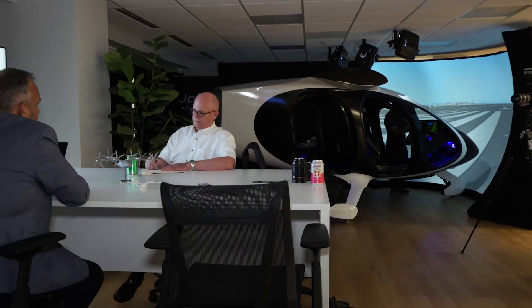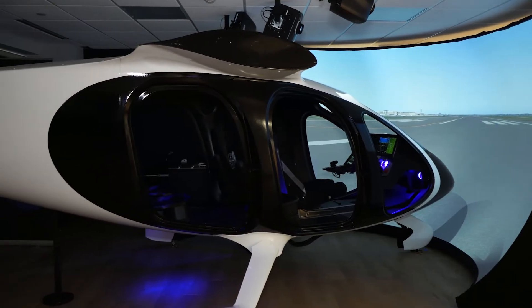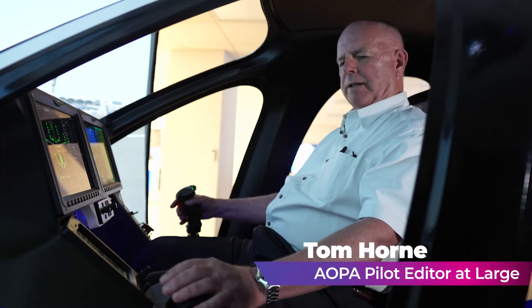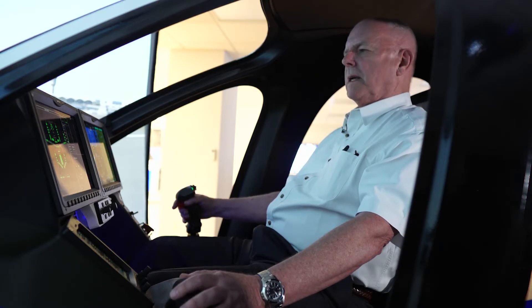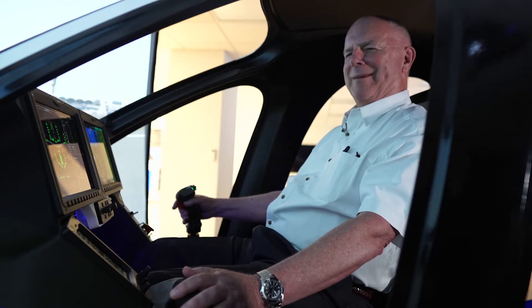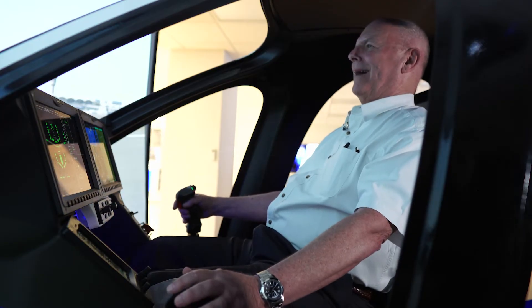I flew a Joby simulator in the company's Washington, D.C. office over terrain that simulates that of the Washington area. So I'm going to give it a shot here. It's got six engines. This is the power control here, and this is the vertical control here. I've just had a very brief lesson and I'm not helicopter rated, so got to cut me some slack here. But here goes.